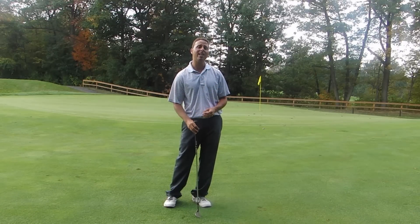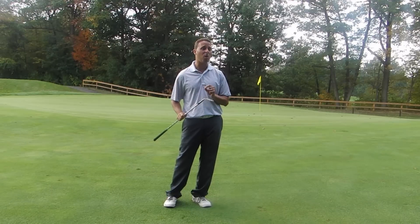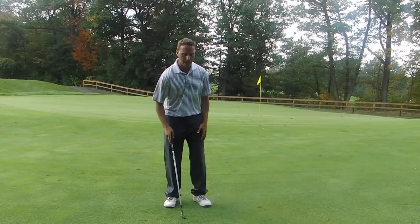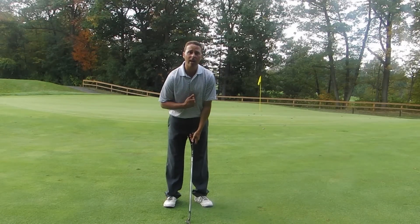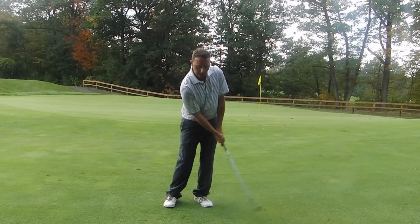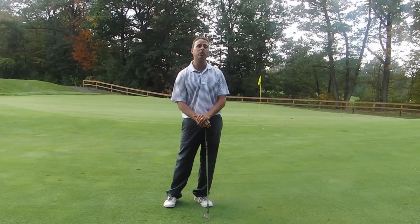The bounce is an insurance policy. It helps you miss by a quarter of an inch or just a little bit. So one more time, let's get that ball just on center or a little forward of center. Put the weight left and then let the club swing, and you're going to have a lot more consistent contact because you have that insurance policy. Thank you.